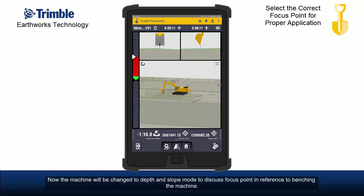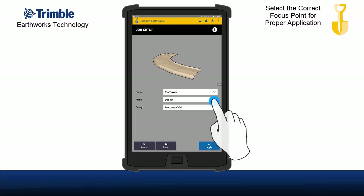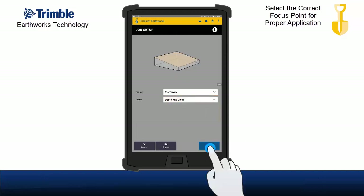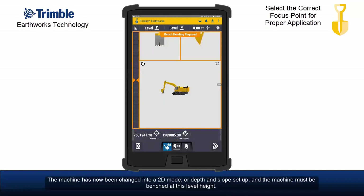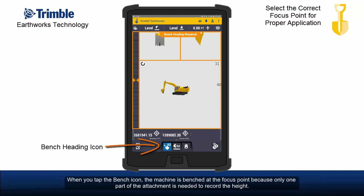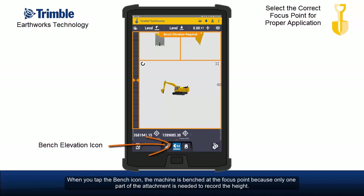Now the machine will be changed to depth and slope mode to discuss focus point in reference to benching the machine. The machine has now been changed into a 2D mode, or depth and slope setup, and the machine must be benched at this level height. When you tap the bench icon, the machine is benched at the focus point because only one part of the attachment is needed to record the height.